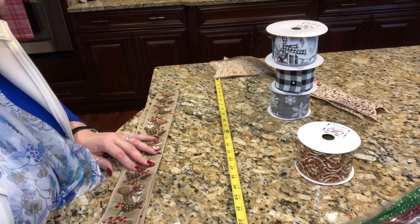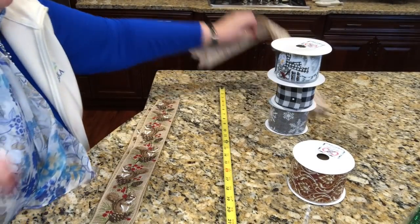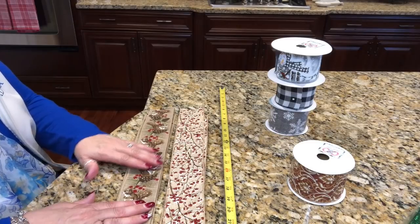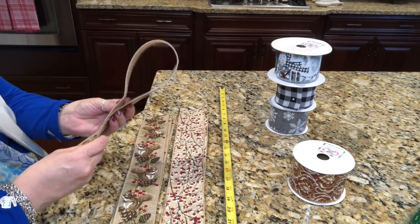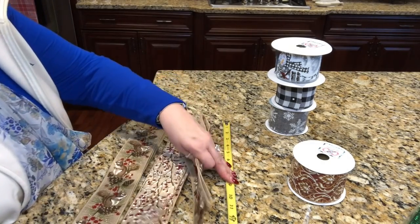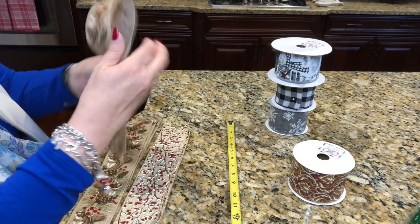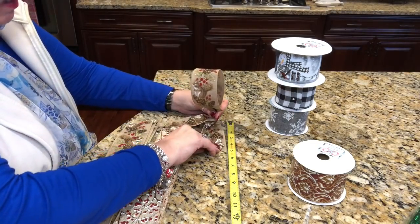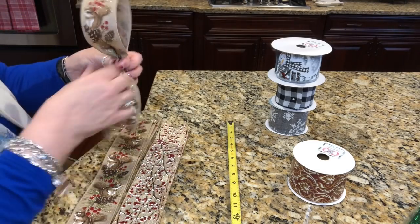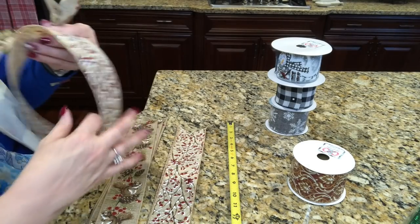I've got one bow already cut out and ready to go. Let me get a gold pipe cleaner — we're going to make an eight-loop funky bow. I have four strips of ribbon cut from each kind at 22 inches long. All I'm going to do to start the pattern is fold one piece of ribbon in half, go to about five and a half inches on my measuring tape, and pinch it together right at that point.